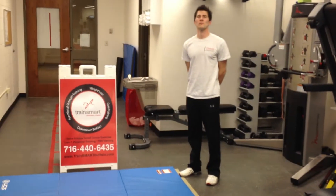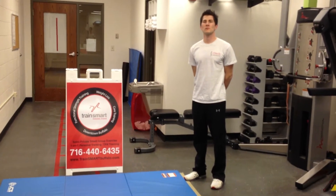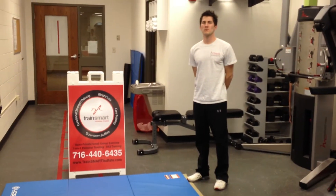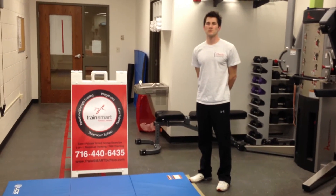Introducing Brandon Mancuso with TrainSmart Personal Fitness. Brandon is graduating as a doctor of chiropractic from Duville College in May of 2012 and is currently a personal trainer for TrainSmart Personal Fitness.